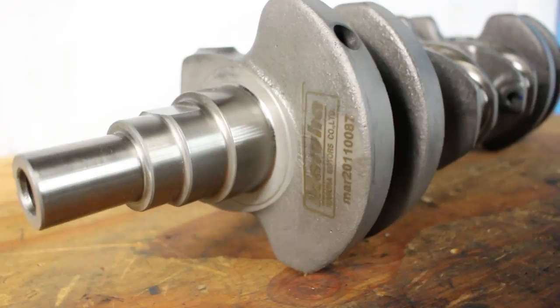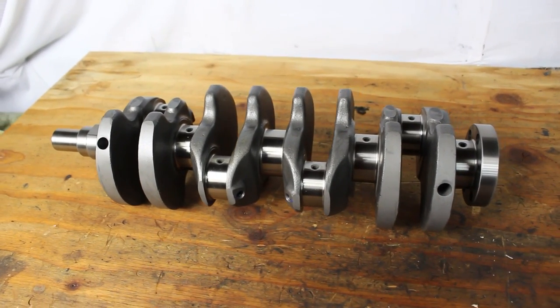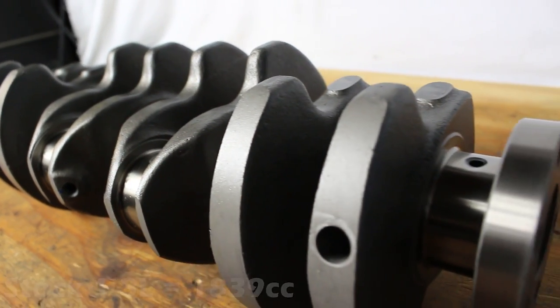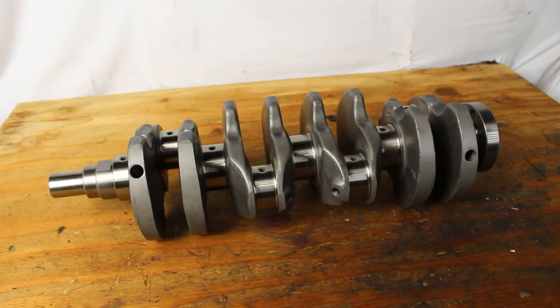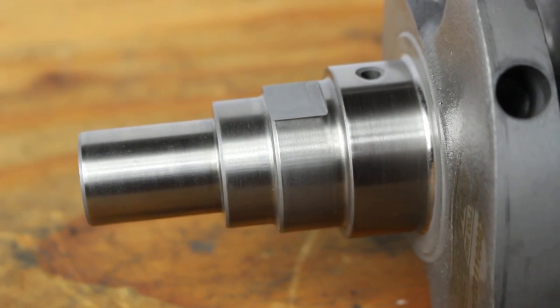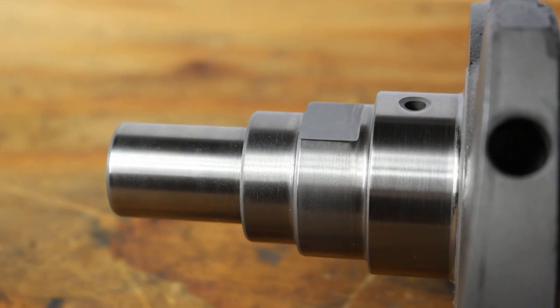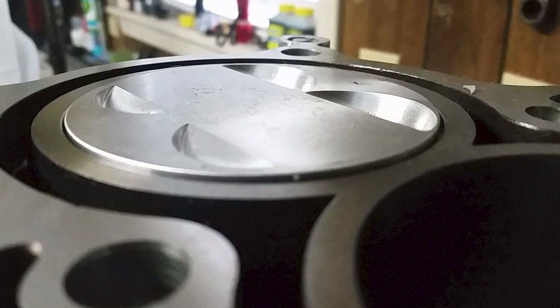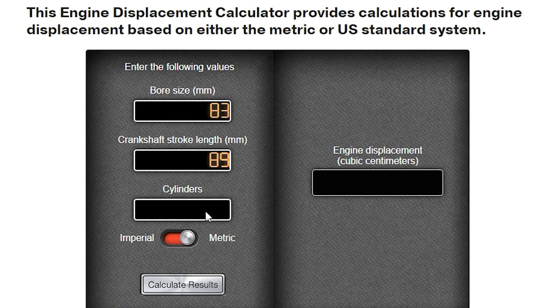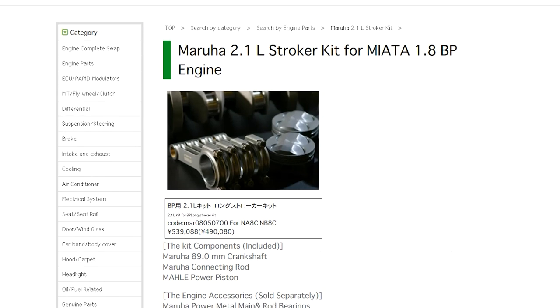So while we take a look at this absolute piece of art, let's talk about displacement. I've seen many people refer to what's called the Maruha 2.1 liter stroker kit, but there are actually a few stages in between the stock 1.8 liter displacement — technically 1839 cc's — and the full-blown 2.1 liter kit. You have a couple considerations to make along the way. First, the crankshafts: Maruha makes three different cranks — one with the stock 85mm stroke, one with 87mm stroke (that's what you see here), and one with 89mm stroke. The reason I didn't go with the 89mm is because it requires custom pistons and I didn't want to delay the project two months waiting for those. If you were to use an off-the-shelf piston with the big stroker crank, the piston would stick up too far off the block deck and contact the cylinder head unless you run a ridiculously thick head gasket that doesn't even exist.